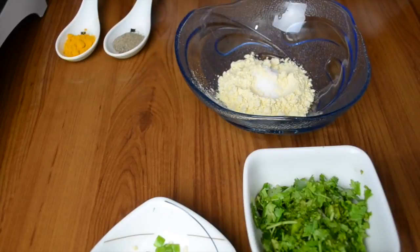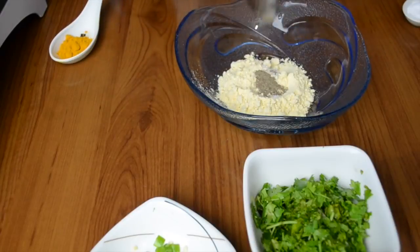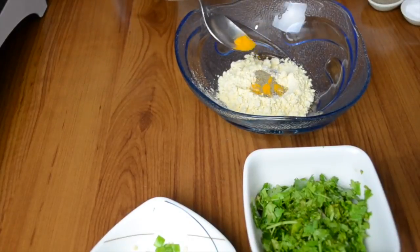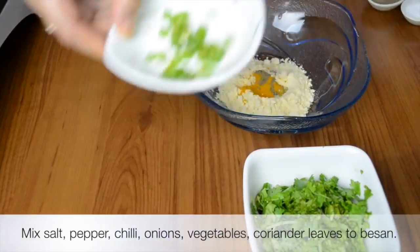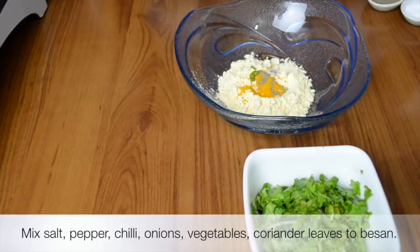To this we are going to add whatever seasoning you want. I'm adding salt and some black pepper. I don't use red chili powder a lot in my cooking, but if you like it you can add chili flakes, red chili powder, or any other seasoning. I've also added turmeric powder and a little bit of green chilies.